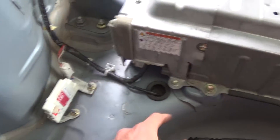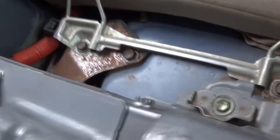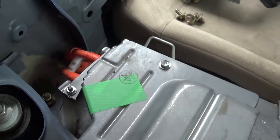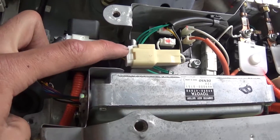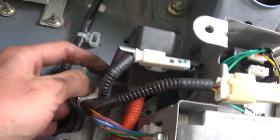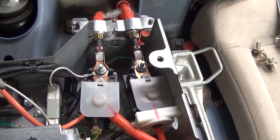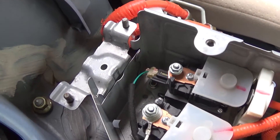The plug is out. Now take your 10mm socket and undo these bolts. Once the cover's off, unplug this wire, this wire, and this wire, then undo the little clip that keeps it attached to the battery. Then undo this one and that one — those were 8mm. All the plugs just unplug by hand.